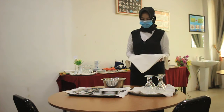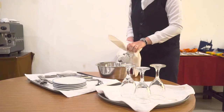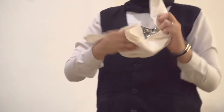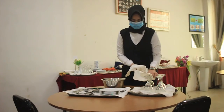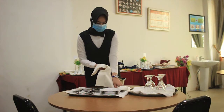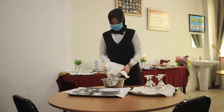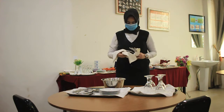Sebelum kita melakukan table setup, pertama kali kita harus melakukan yang namanya polishing. Yang kita polishing adalah water goblet — caranya dengan cara kita uapkan dengan air panas, kemudian kita lap sampai terlihat bersih dan mengkilat. Kemudian juga untuk cutleries, kita ambil beberapa buah dari tray, kita celupkan di air panas beberapa saat, kemudian kembali kita lap sampai betul-betul bersih dan mengkilat.